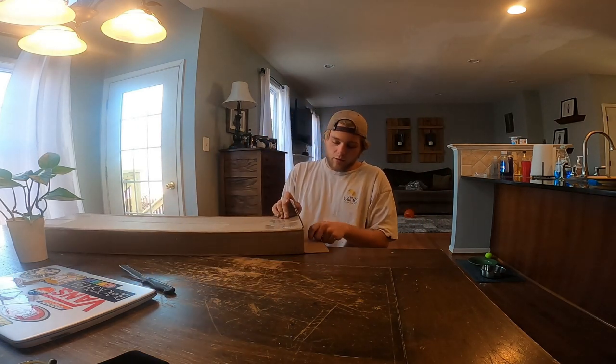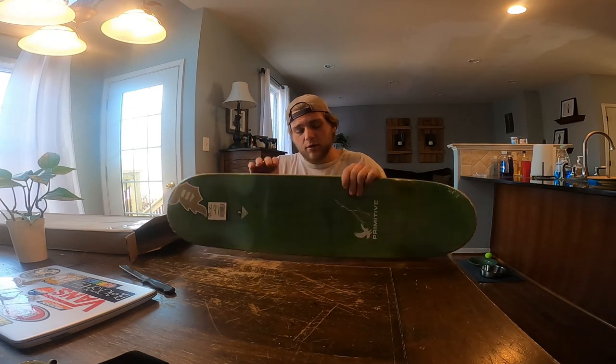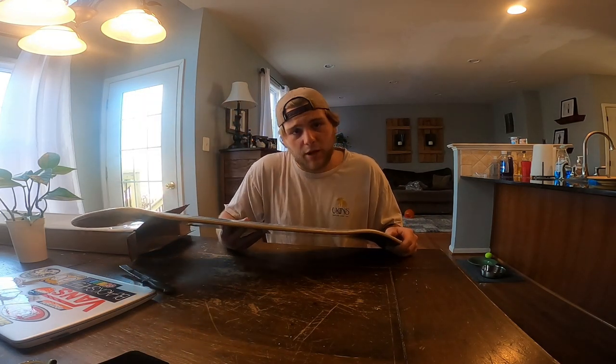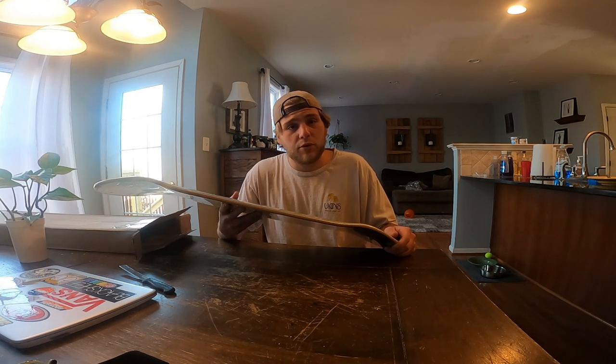I haven't really skated a Primitive deck — well, I have skated one actually, but I never posted it on social media and nor did I unbox one. So I went ahead and ordered one. I usually ride anywhere between an 8.25 and an 8.5, so I went ahead and got an 8.5 since I've been riding wider boards lately and I've been finding it more comfortable.